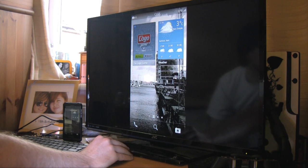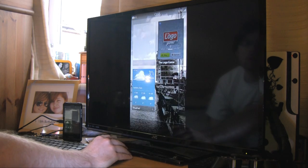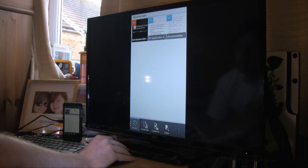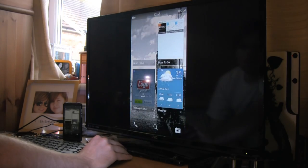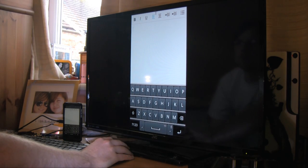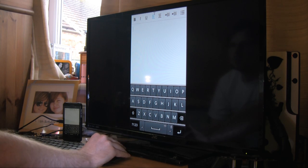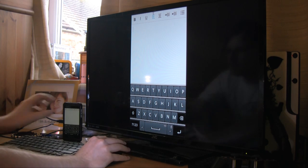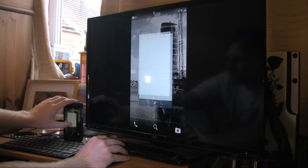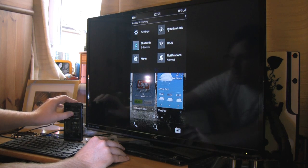I'll show you the keyboard. I'm going to open up Docs To Go and just create a new document. I've got lock still on — just do this quickly, so much easier.